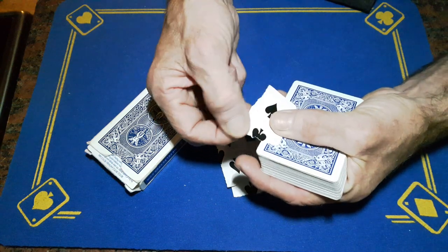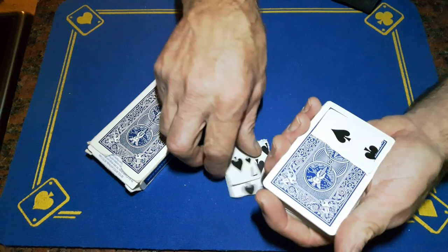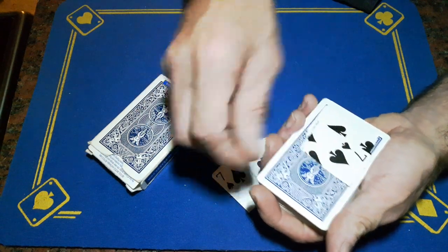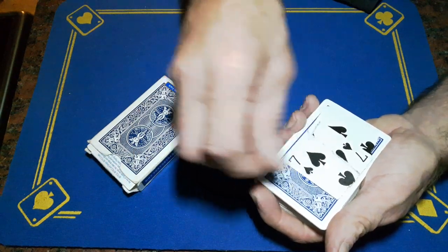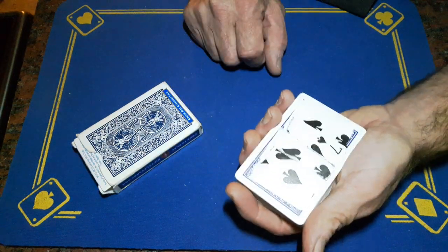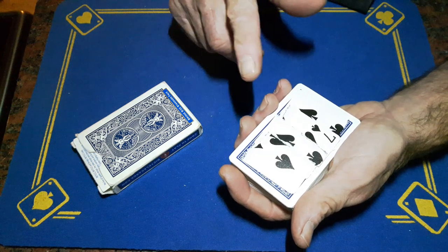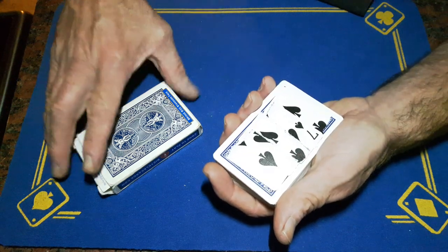Make sure that you flatten out the tear a little bit and just place the pieces on top of the deck. You want to make sure that there are no pieces sticking out from the edges. You can see we've torn up your seven — I'm going to try and do a little piece of crazy magic. Just pick up the box.